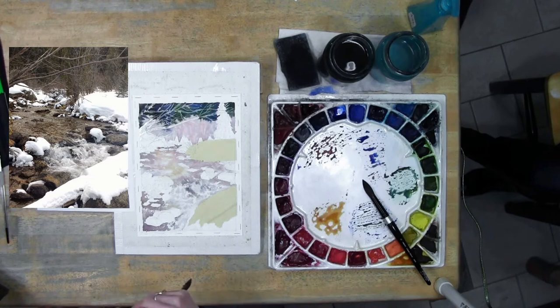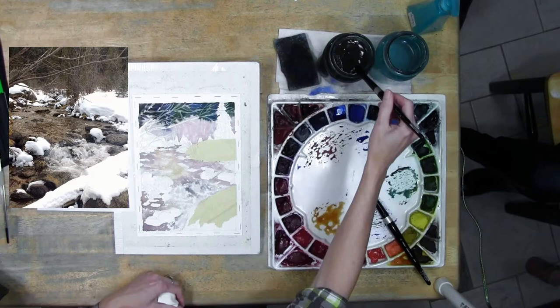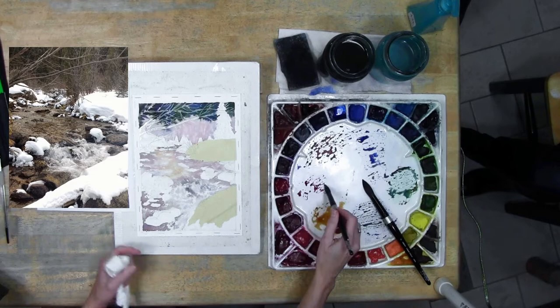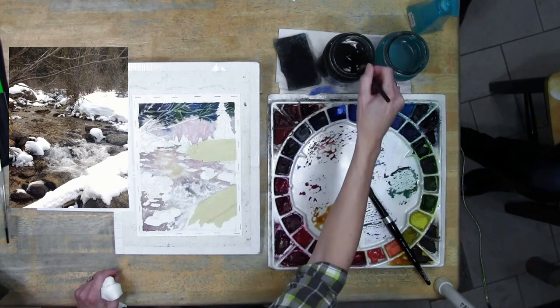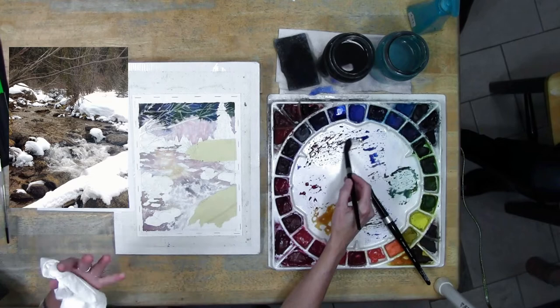I've pulled out burnt sienna, I've got some cobalt out, and some quin gold out still. I think I'm going to get out a little bit of quin magenta - I could use it in the rocks possibly. The other color you could use instead of burnt sienna for the rocks is burnt umber with ultramarine. These rocks are mostly brownish - there's a little bit of some warmer almost purpley brown. I'm going to use the burnt sienna.